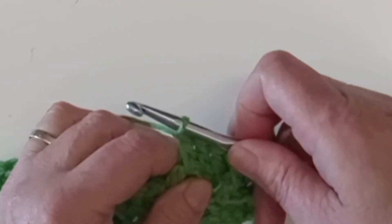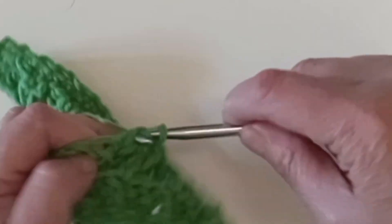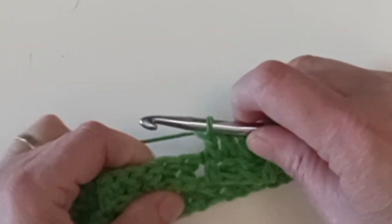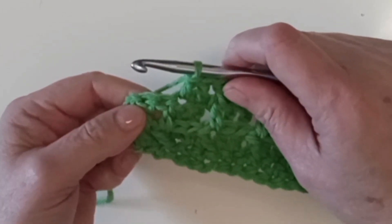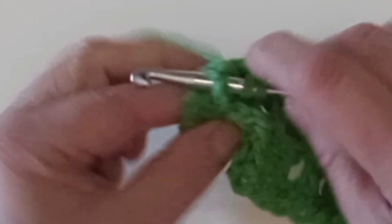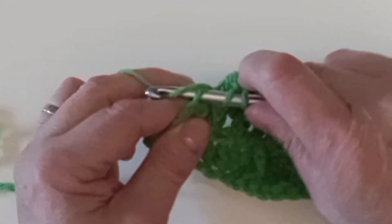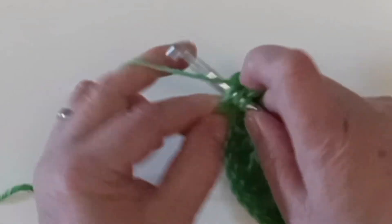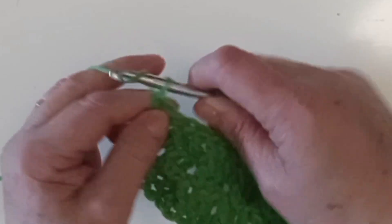Do a few more together: double crochet through the top of those two stitches and front post around the one that's popping out. Double crochet, double crochet, and front post around the one that's popping out. Continue that across to the end. Now we're at the last three — double crochet around this front post double crochet. This one doesn't pop out as much as the other two, but once you crochet around it this time you'll see it makes it stick out more. Then crochet through the top of the next one, and through the top of the chain two which is your turning chain — the chain two that counts as your double crochet.